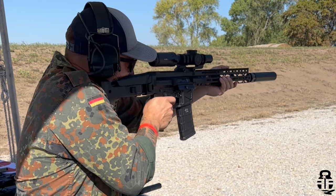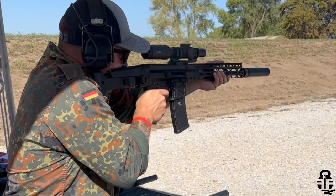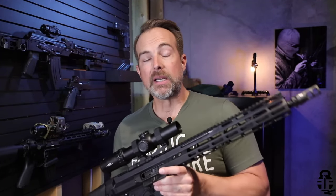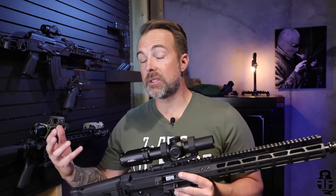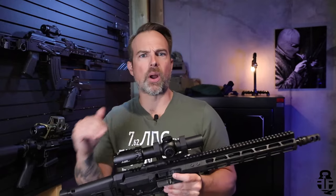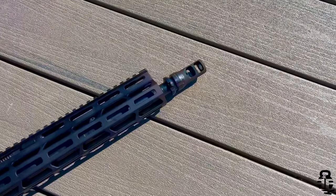Just from that experience I now have one in my hand, and I'm going to give you my initial thoughts after the first 200 rounds — some things that I like, some things that I don't like. Full disclosure: this was sent to me by Global Ordinance. They also sent some ammo for testing, but I'm not getting paid to say anything good, bad, or indifferent. I'm going to talk about the good and the bad and let you guys decide whether this is right for you.